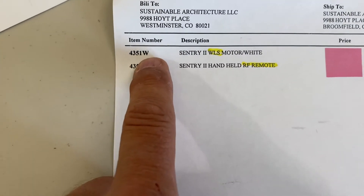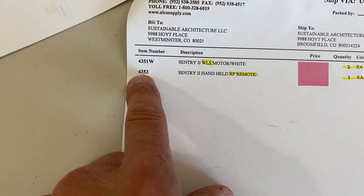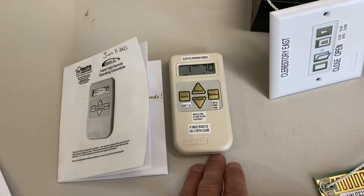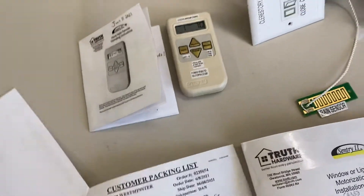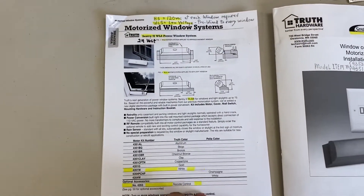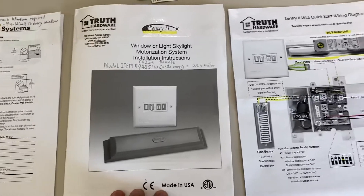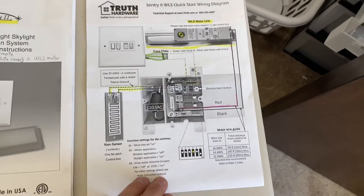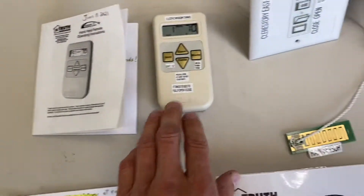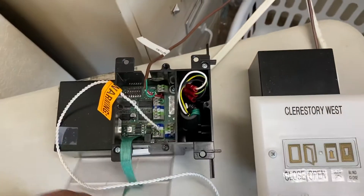Model 4351W stands for the white Sentry 2 low voltage motor, and item 4353 is the Sentry 2 handheld RF remote. Here's the remote. What you get paperwork-wise includes a PDF for ordering from their website, a booklet that comes with the hardware, and a single page that gives you a picture view. You also get the manual for programming the remote, face plates that can go in your wall, and the wall box.